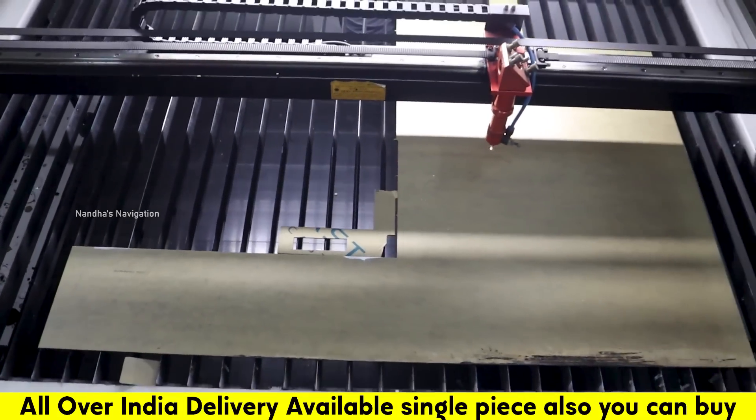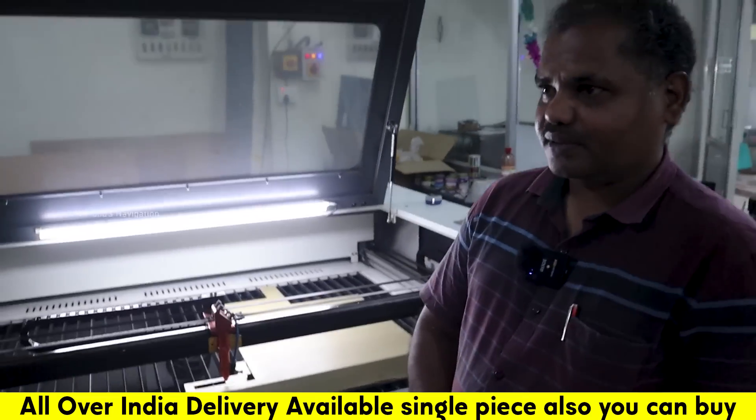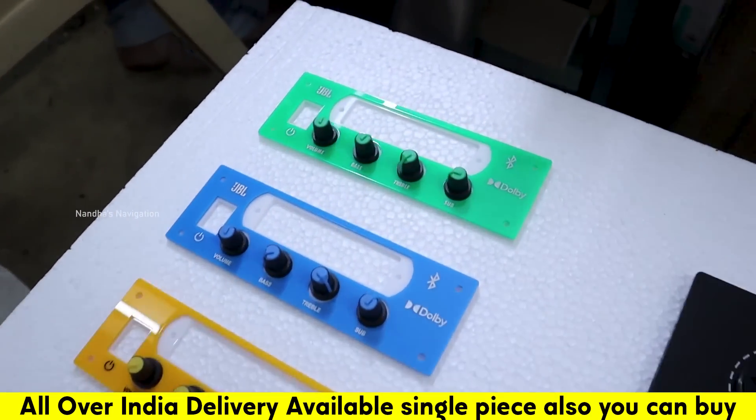This is the manual cap. You can do it in any size — we can do it. Let's talk about the final output. This is the final output, and this is the color flow.